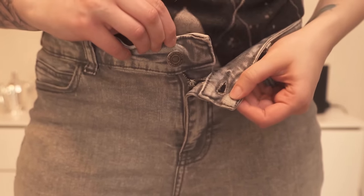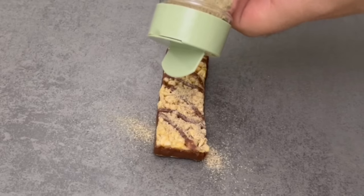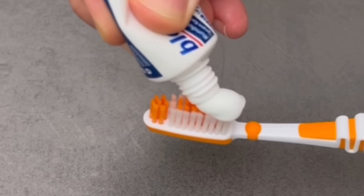In this video I show you 13 everyday things that you've probably always done wrong. You'll be surprised how these small changes can simplify your life. Number four and nine really amazed me. Let's start with number one.